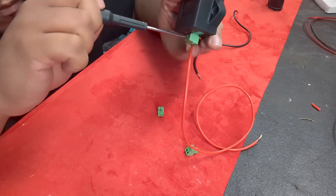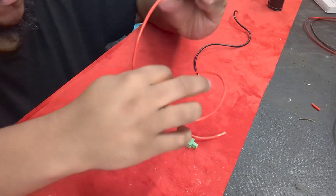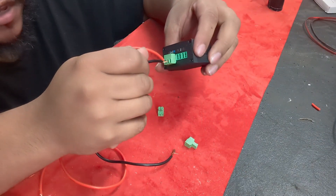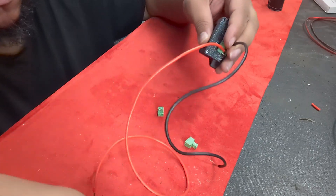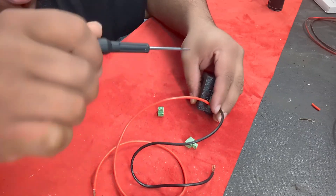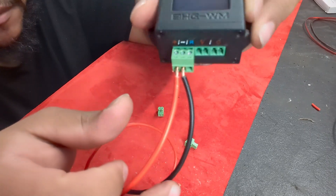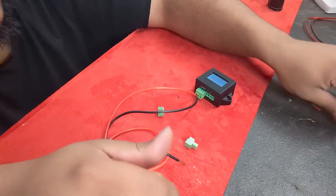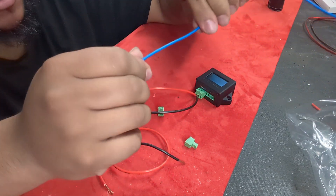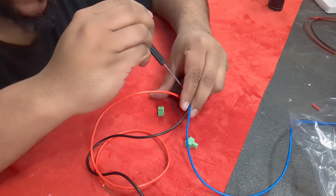Go ahead and just tighten that on in. Next one — go ahead and get a ground wire and put that in right next to it, just like that, and go ahead and tighten that up. Next one is your remote wire — I basically just have a piece of remote wire. Go ahead and put that one in and tighten that one down.